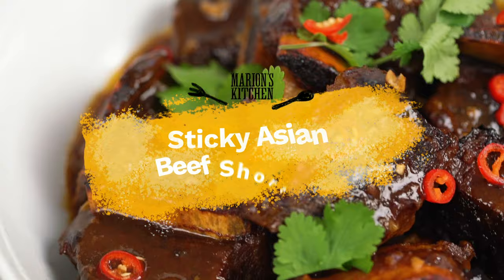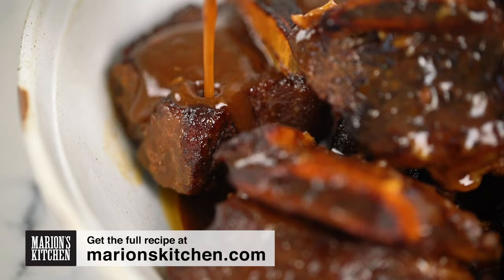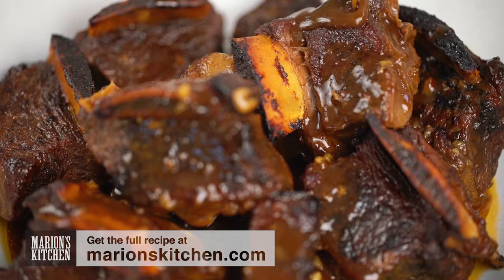The first thing we want to do is get started on making the most impactful, savoury, sweet, all-the-things kind of sauce to braise our beef in. I'm going to start off with some hoisin sauce, and then one of my secret go-to's for braising liquids is actually tomato ketchup.